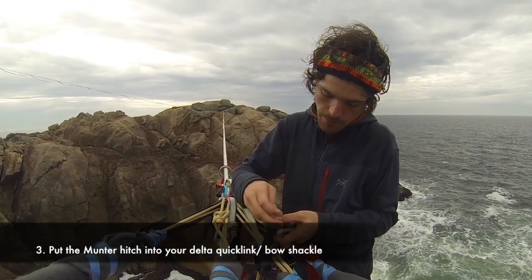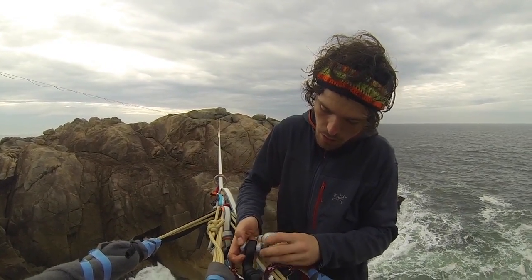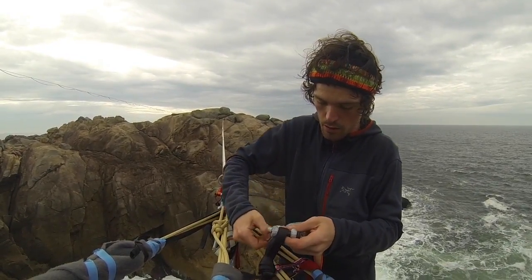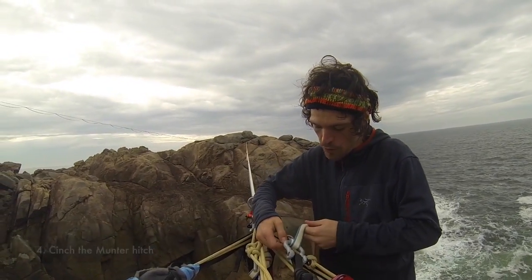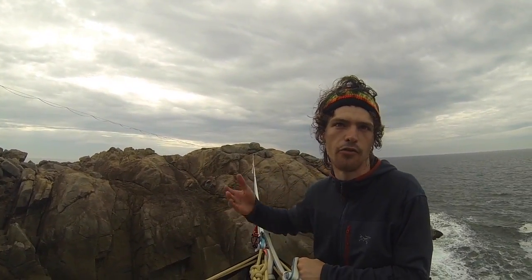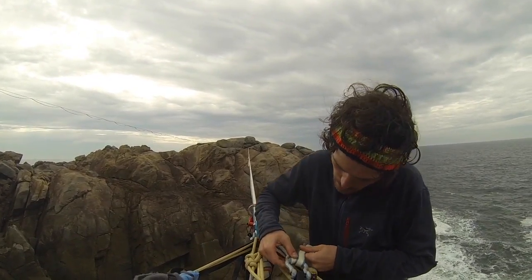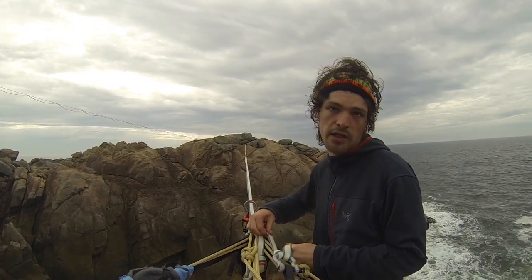Then you shove this in here and just basically cinch it up. You want not much movement here, so that if it starts to slip — which will typically happen with looser lines, especially looser lines in the shorter range, like less than a hundred if it's long range — you want this nice and cinched so that if and or when this slips, there's not much to slip.